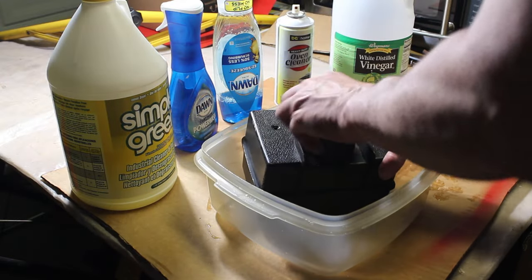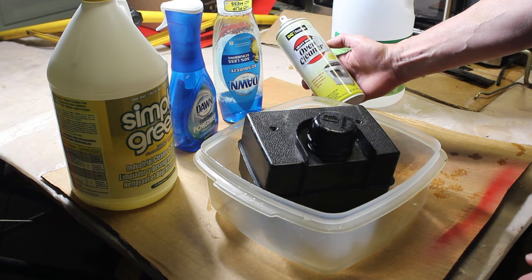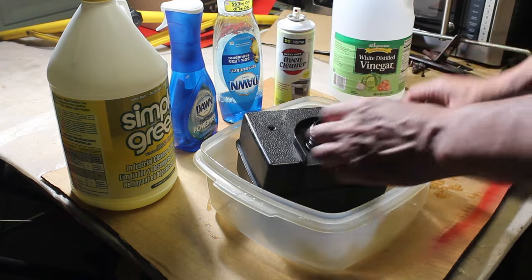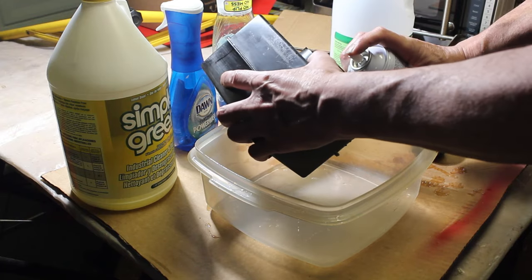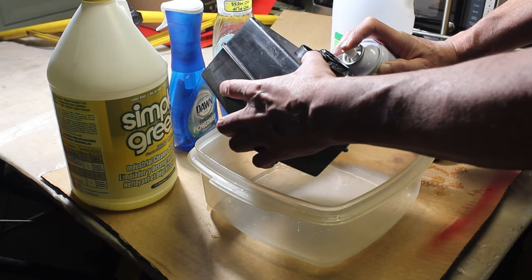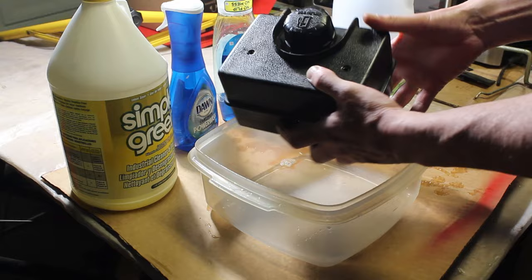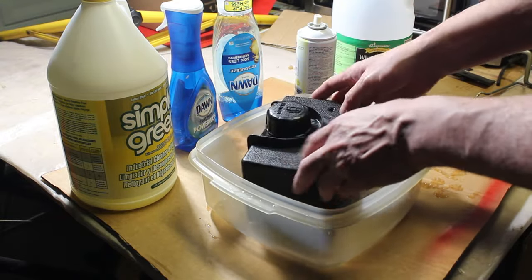Let's try the oven cleaner — this is just a dollar store DG Home heavy-duty oven cleaner, lemon scent. We're gonna spray it directly into the container, be generous with it. Spray it right in there — you probably want to do this outside — and we'll let that sit and see what we get.